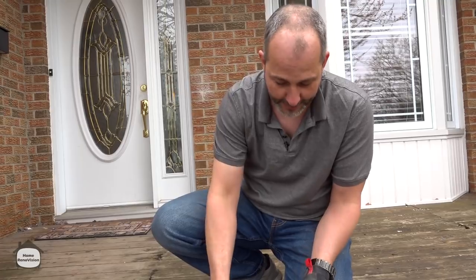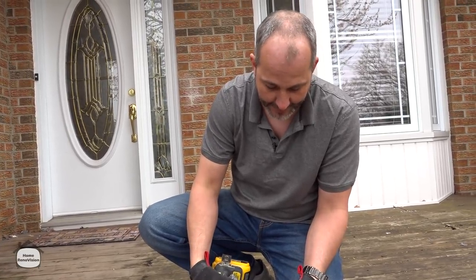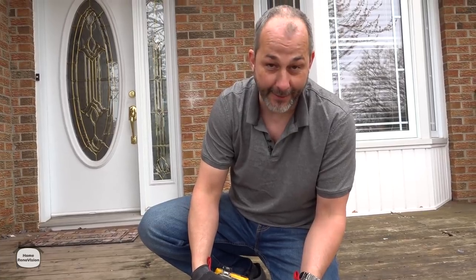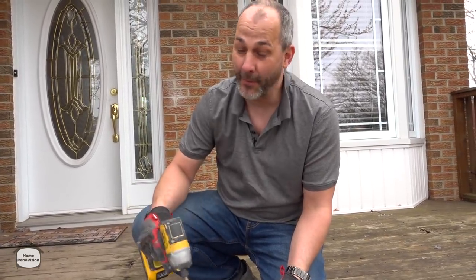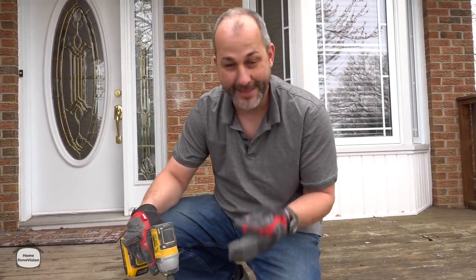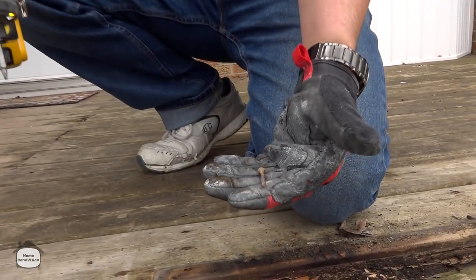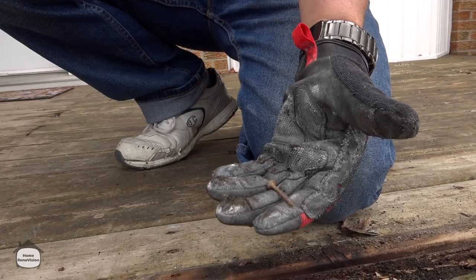This wood is inch and a quarter, which means the screw should be at least two and a half inches. You want it to be one and a half times longer than the material you're attaching, and that's just not cutting it. These screws are short.